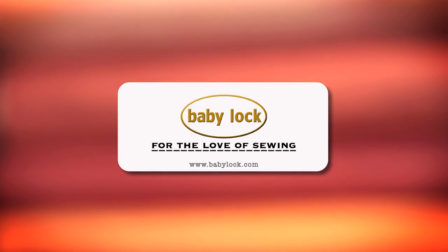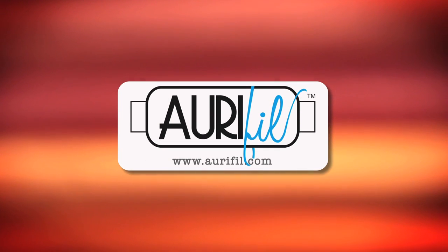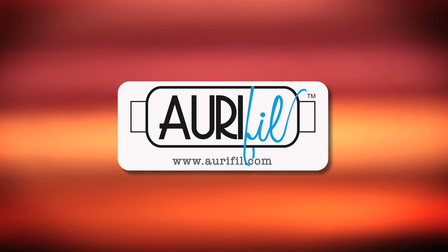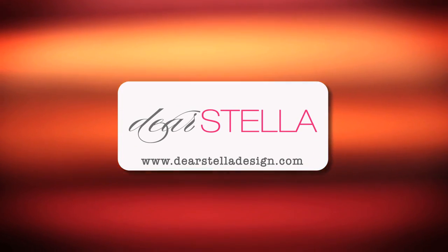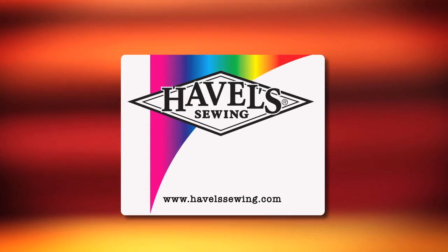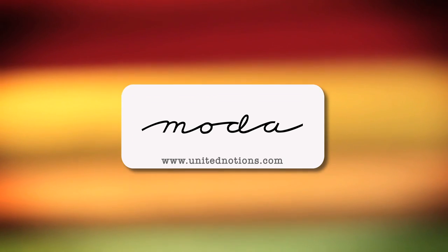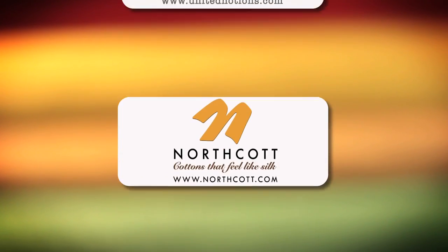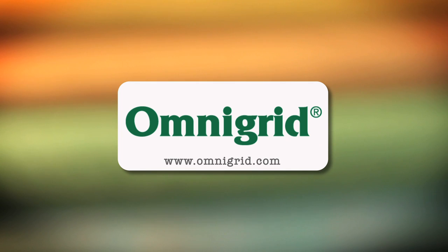Quilty is brought to you by Baby Lock sewing and long arm machines, from piecing to long arming for the love of sewing. Aurifil Italian thread, perfectly suited for all your quilting projects. Dear Stella, a unique fabric brand with modern style. Fairfield, together we can make beautiful things. Hovels Sewing, cut to the point. Moda, make something quilty with Moda Fabrics. Northcott, cottons that feel like silk. Omnigrid, providing quilters with specialty rulers and accessories for over 30 years.